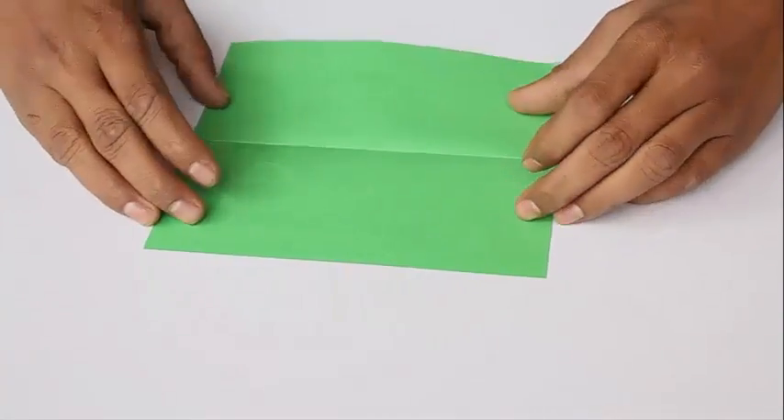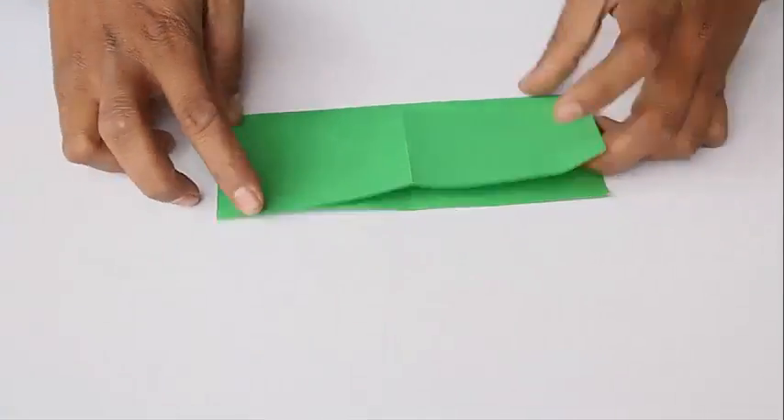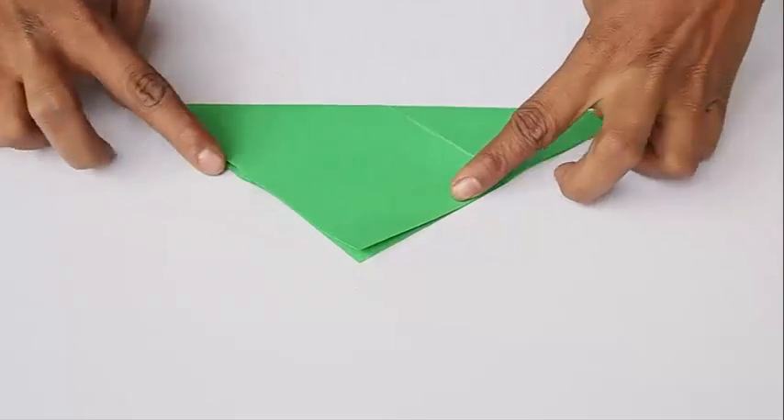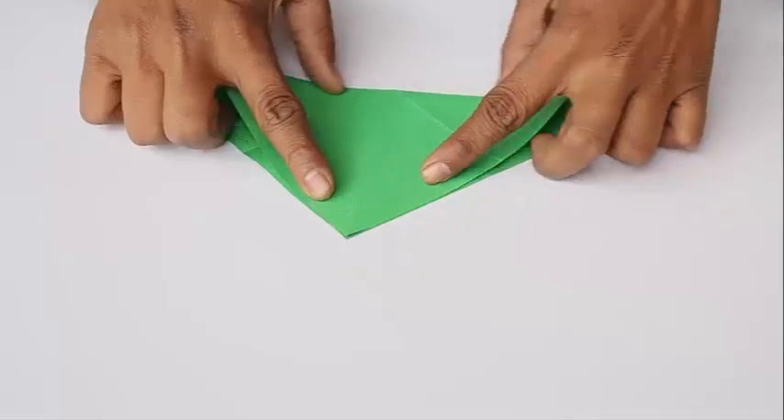First of all, take a big square. Make it a square. Then make it a fold — it will be a plus crease. Then make a simple fold.